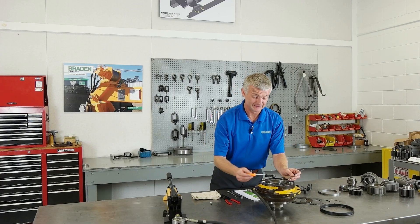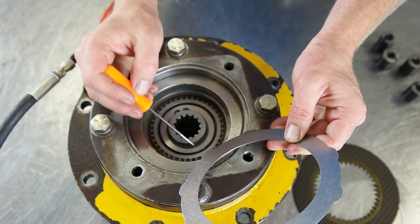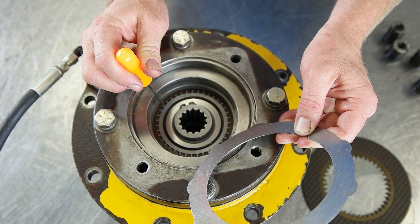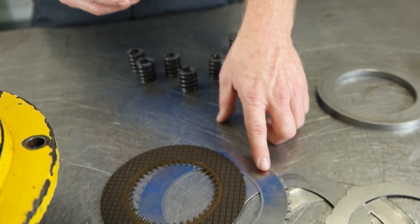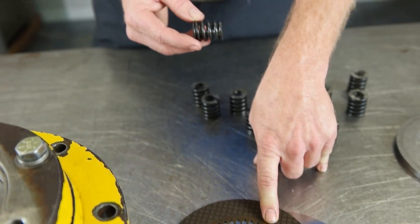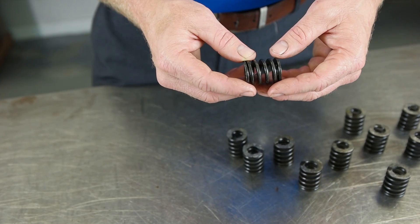The metal brake discs are keyed to the inside of the brake cylinder, and the friction discs are keyed to the outer race of the brake clutch. The brake springs mechanically compress the metal brake disc and the friction disc. Since the brake clutch is locked in a lowering direction, the load is held in place.